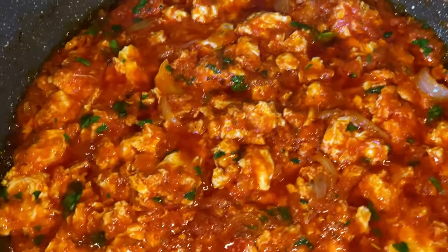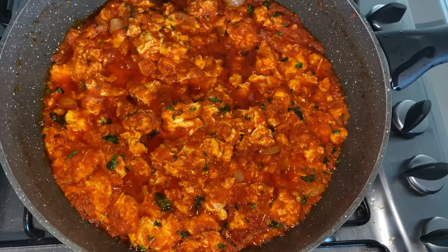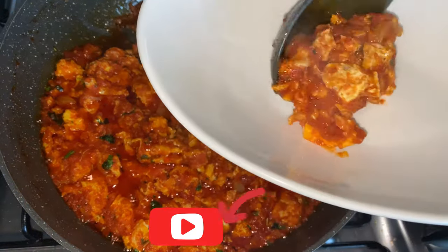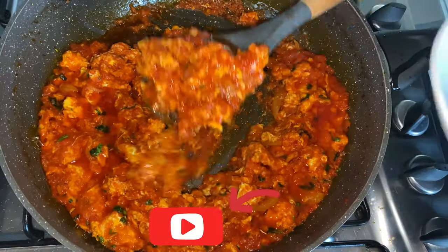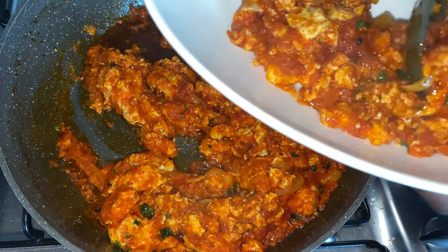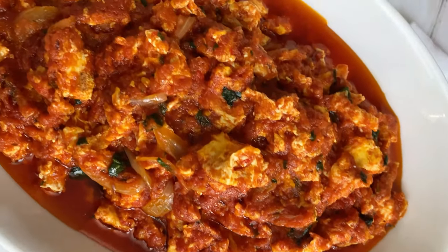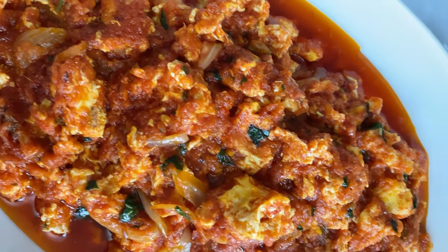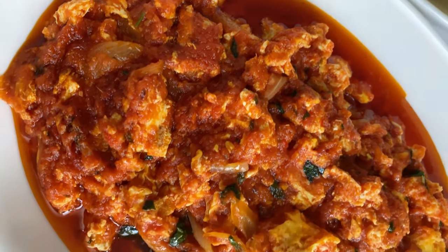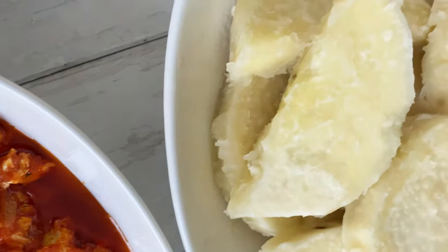As always, guys, thank you so much for joining me. Please don't forget to like this video, share this video, comment below, and subscribe to this channel if you have not already done so. Please tell your friends and family to also subscribe to this channel for some delicious recipes. Turn on your bell notification icon to receive a notification every time I post a new recipe. Enjoy your egg stew!